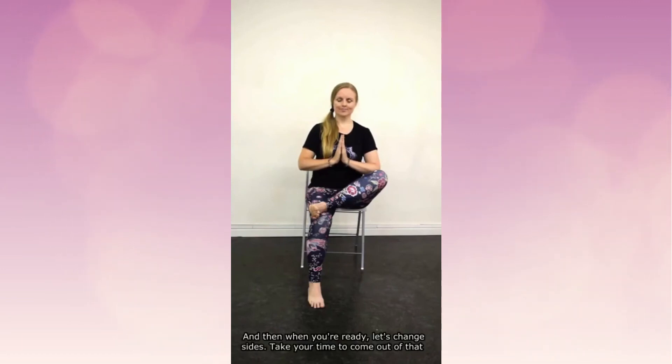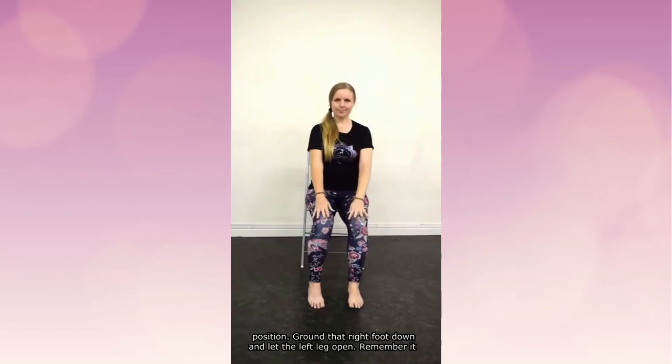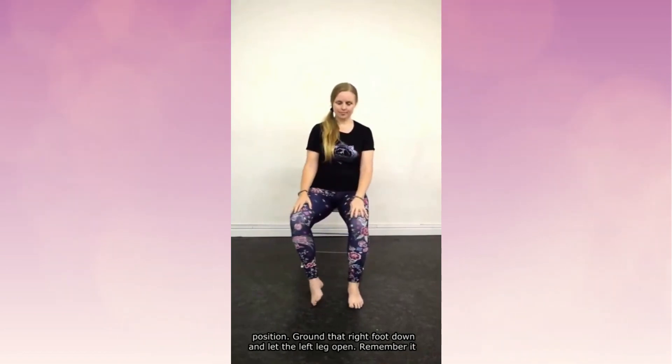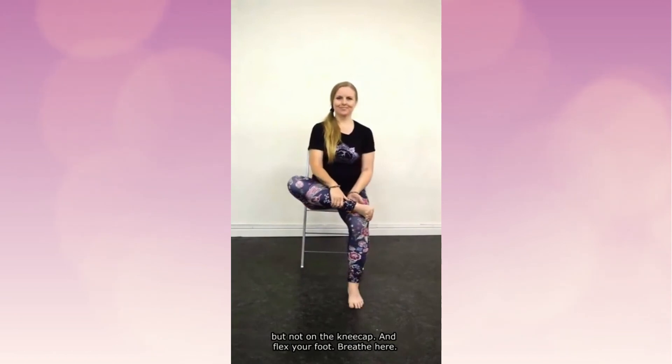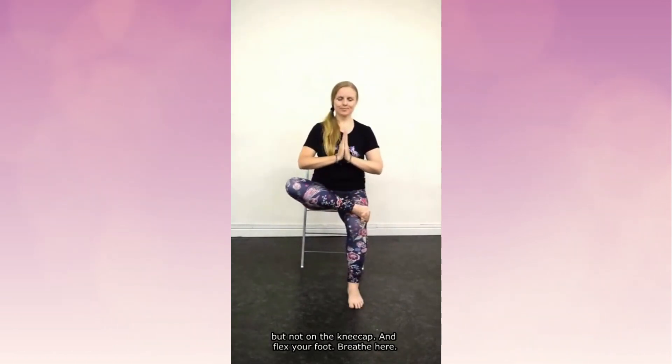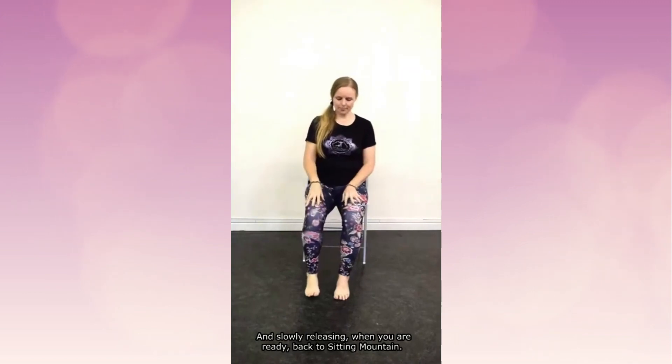When you're ready, let's change sides. Take your time to come out of that position. Ground that right foot down and let the left leg open. Remember it can be on the ground, crossed over, or maybe up on top of that knee — but not on the kneecap — and flex your foot. Breathe here. Spine is tall, bottom foot is grounded to the earth. Breath is flowing.